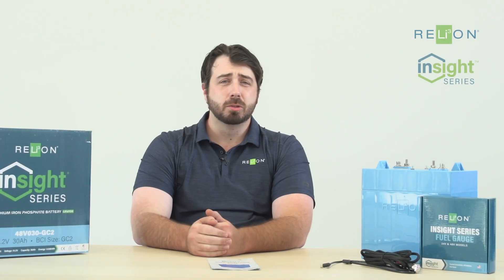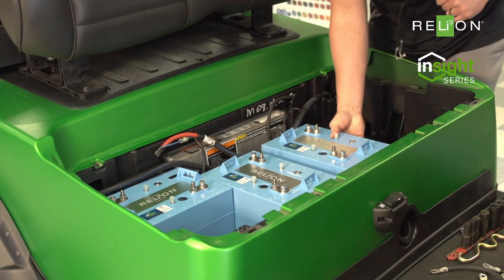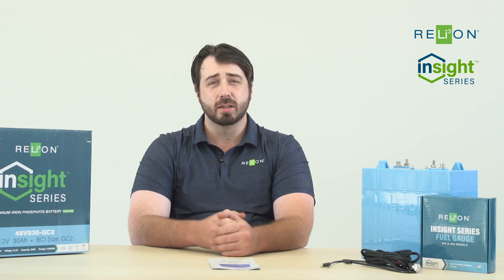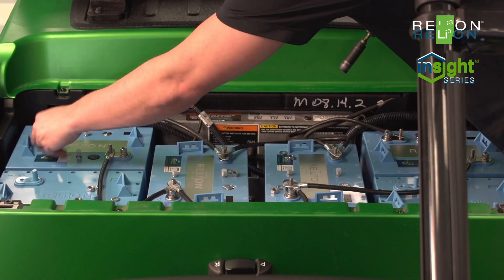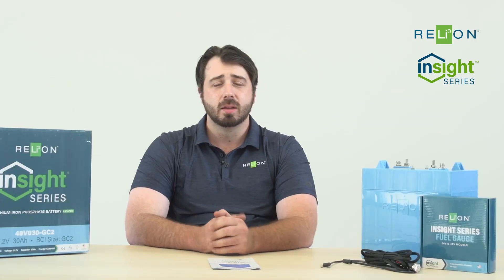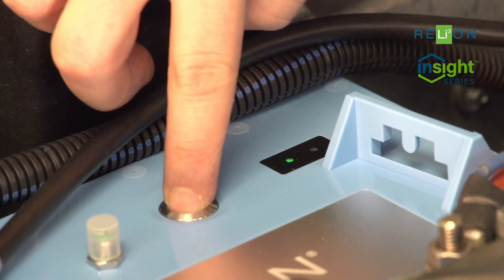Insight batteries are super simple to install. You simply take out your old lead acids and drop these in. They're a GC2 size battery, so there's not going to be any tray modifications or anything like that necessary. A key note of import is just to make sure that you connect the batteries in parallel, not series, as these are 48-volt blocks by themselves. You simply connect up the CAN cables and turn the batteries on.